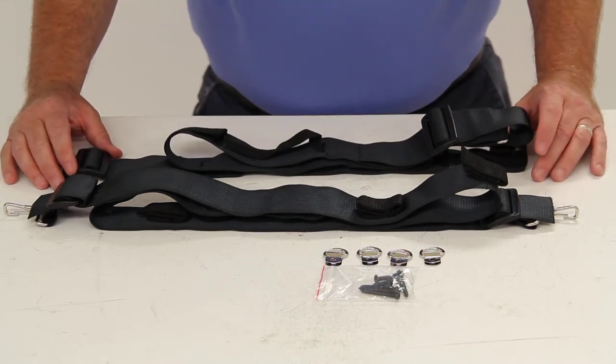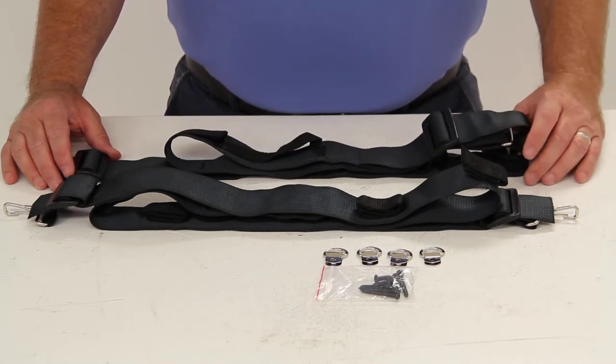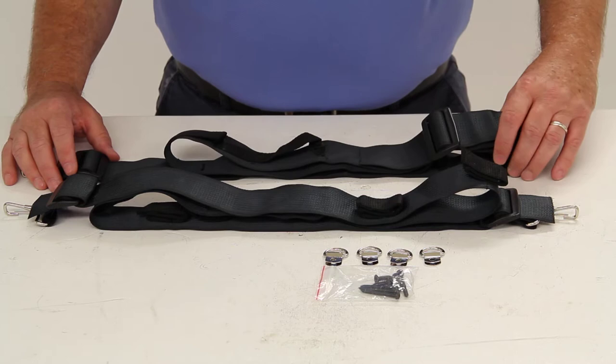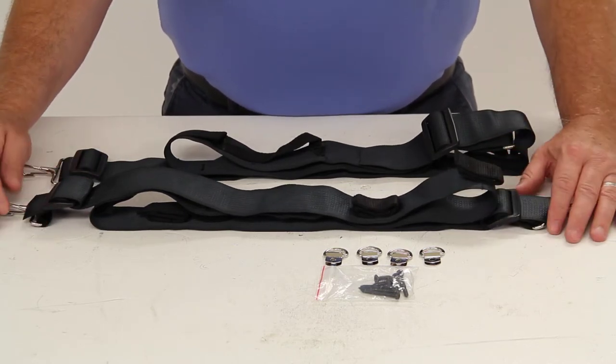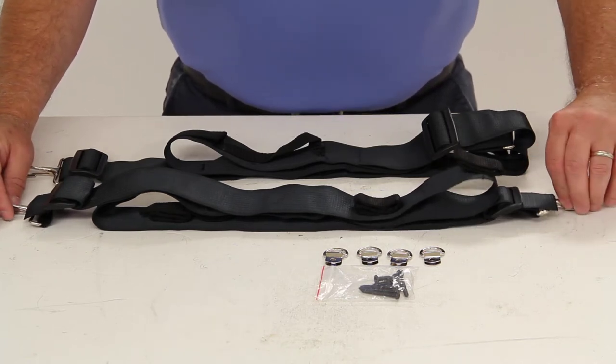Today we're going to review part number IMF 17726. This is the Boat Buckle Rod Bunk Fishing Rod Carrying System for a truck, SUV, or van. The system will let you transport up to seven fishing rods on the ceiling of your SUV, van, or in your truck bed.